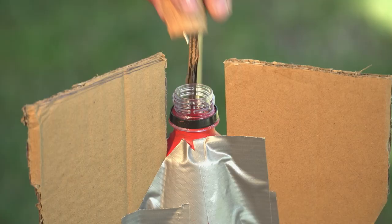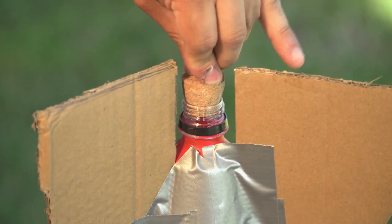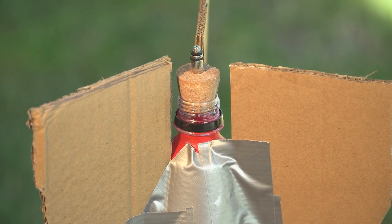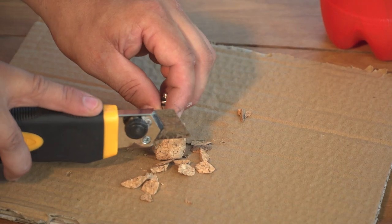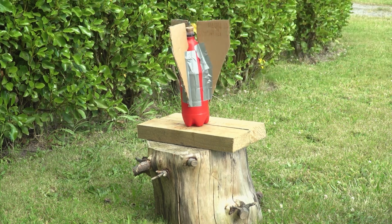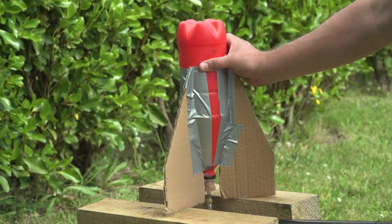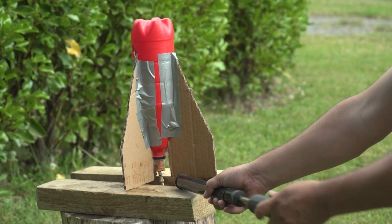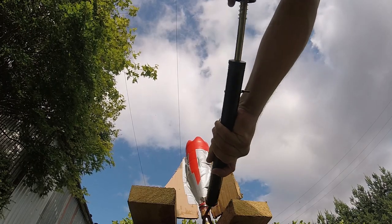Now fill your bottle one quarter of the way to the top with water and push the cork into the opening so that it's securely in place — you may need to trim your cork to fit the bottle. Then take your rocket outside to a safe place and connect the bike pump to the needle adapter and pump air into your rocket.